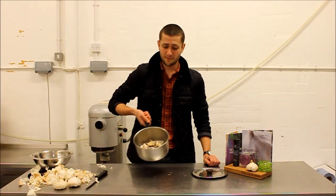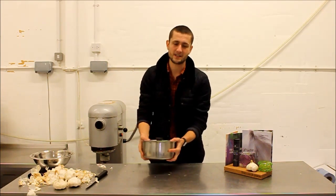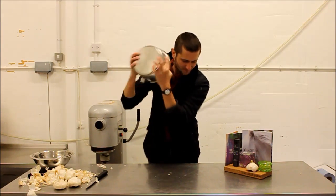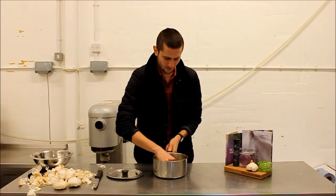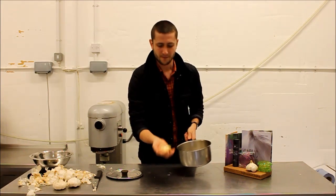Number six: if you have multiple cloves to do, put them in a saucepan and give it a vigorous shake — you can peel large quantities.